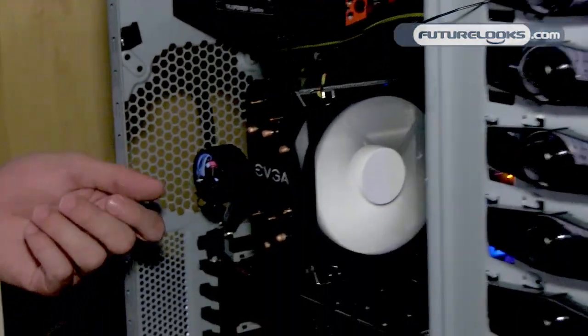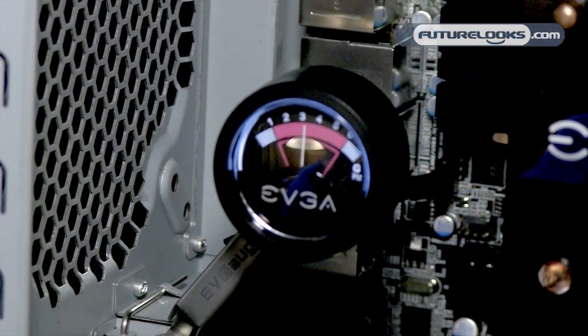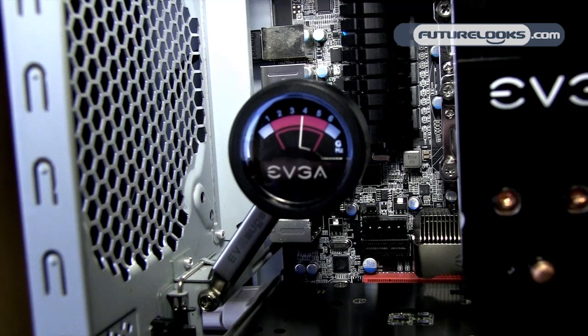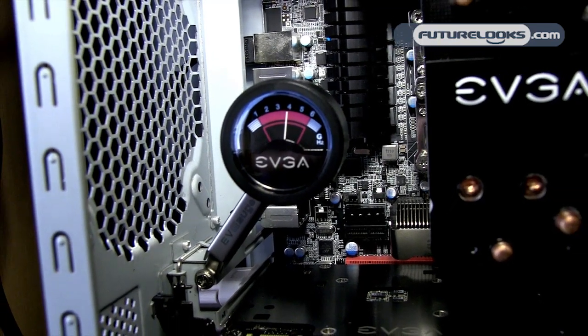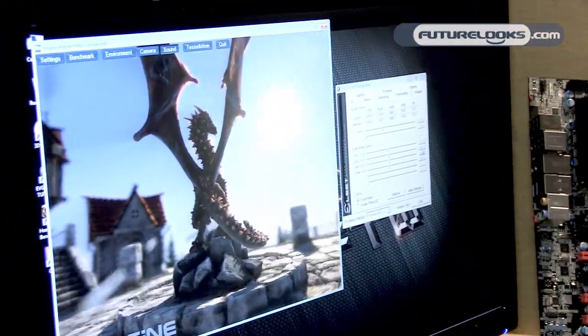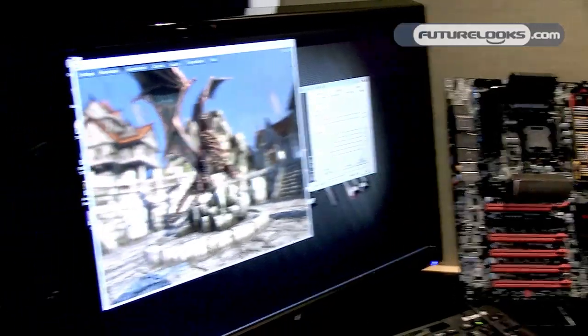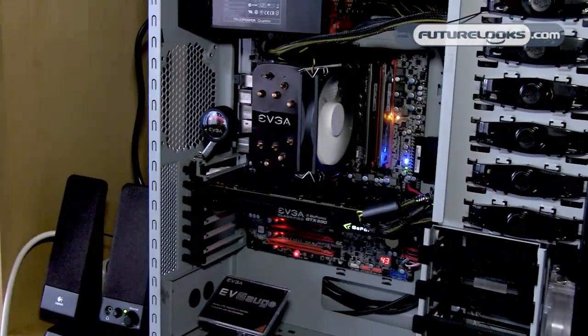The other included accessory is the EVGA EV Gauge, which shows your CPU frequency. If you have SpeedStep enabled, you'll see it move around depending on what the processor is doing. Or if you overclock, you'll see it increase — for example, overclocking to 4 GHz, you'll see it increase to 4 GHz.